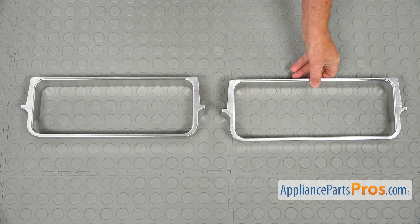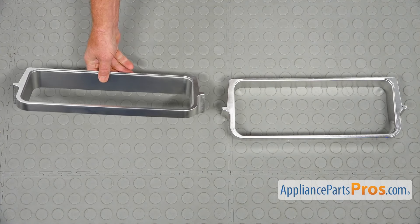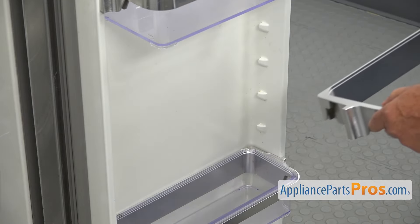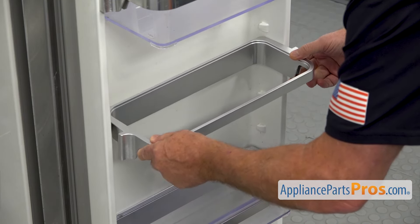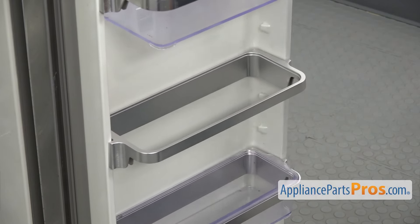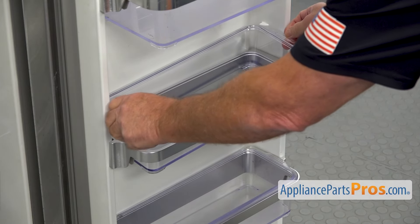If you don't have this part, you can get it from AppliancePartsPros.com. To install the door bin frame, we're going to slide it in and press it down. To install the door bin, I'm going to bring it in and drop it in.